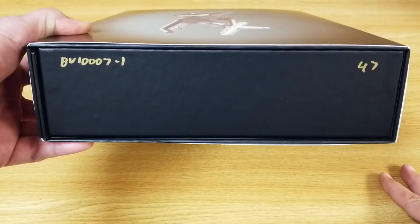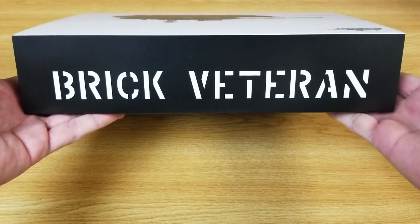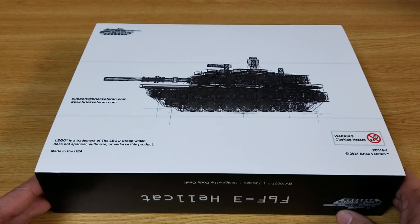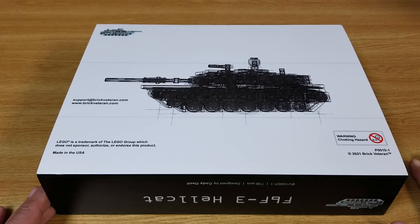Looks like I have set number 47 out of this kit. There's the long end of the box on top, and it is his first M1 Abrams design on the back.